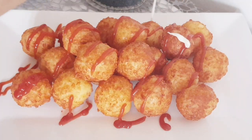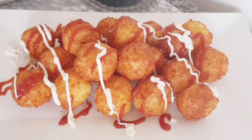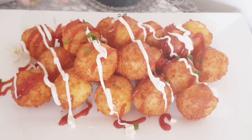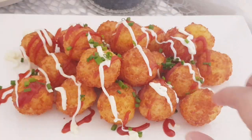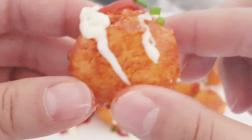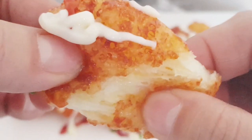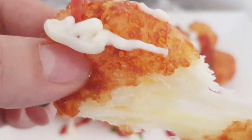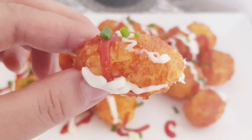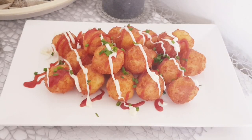I have a new recipe for you, you will be really surprised. I have made such delicious Käsebällchen (cheese balls).